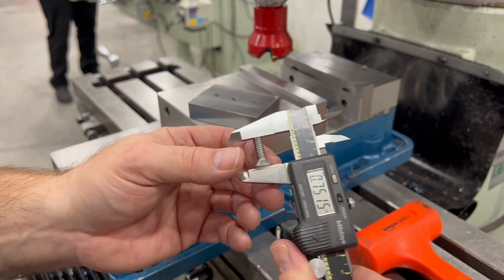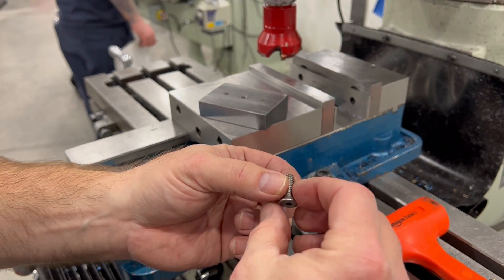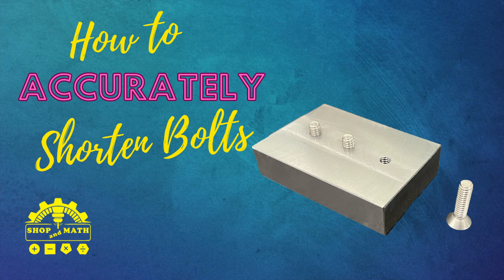So this is how you shorten bolts to precise sizes. Then we'll hit this on the grinder and grind a 45-degree chamfer back onto the end. I mentioned double nutting earlier — you can use jam nuts, put it in the lathe, and face the end of the bolt to the exact size you want. That's a one-off, but this block method lets you do multiple bolts at the same time.